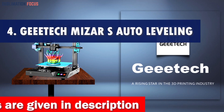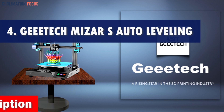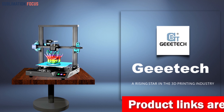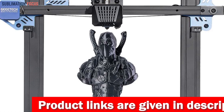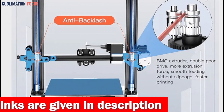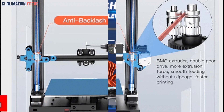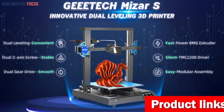Number four is the Geeetech My Czar S auto-leveling 3D printer, a dream for TPU enthusiasts and creative minds alike. Let's talk about precision: the My Czar S boasts a dual leveling system that makes bed leveling a breeze. Say goodbye to external accessories like BLTouch, because this printer has a high-precision leveling sensor and even a one-button ABL automatic bed leveling technology.